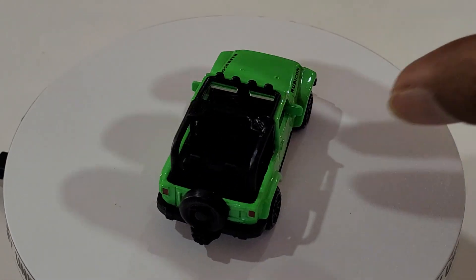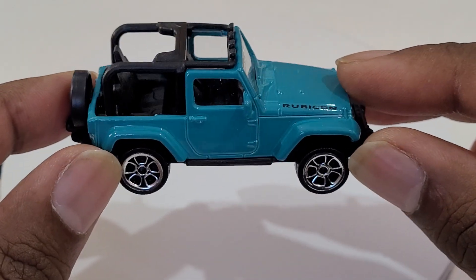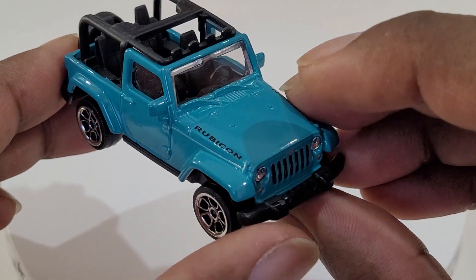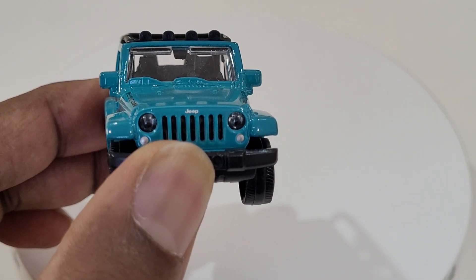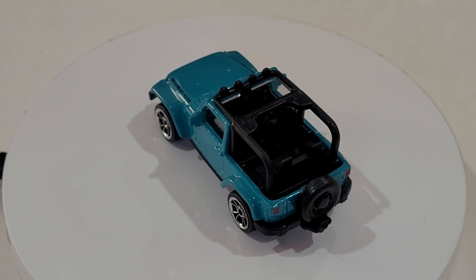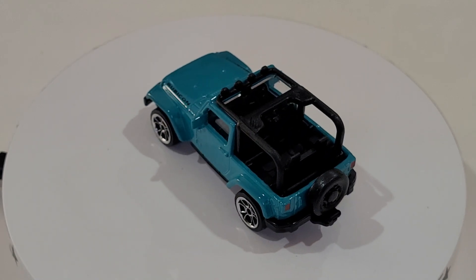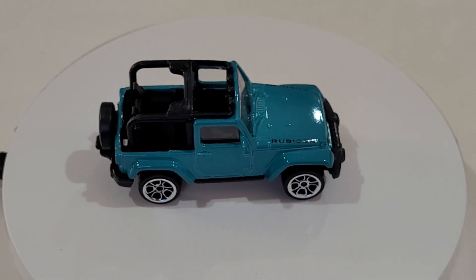The last of the Rubicon models is a teal green - turquoise, some sort of blue as well. Pretty awesome guys - look at the taillights painted, they've got the spare tire wheel, chrome wheels, Rubicon livery on the sides, side mirrors, beautiful grille, Jeep logo, and then you can see the headlights both made out of plastic. That's why Majorette stands out.